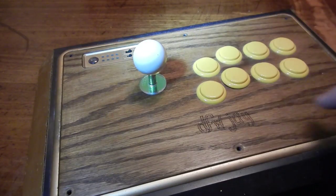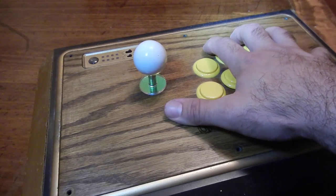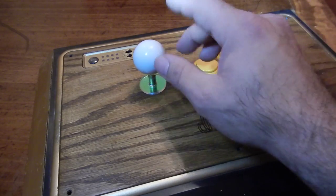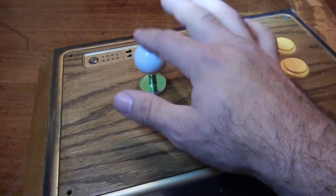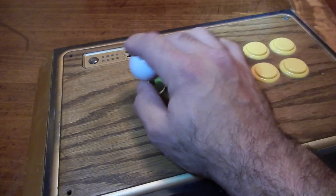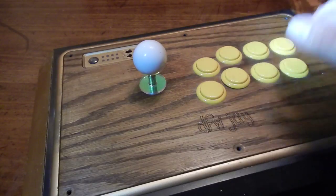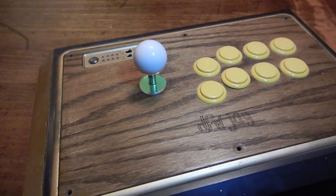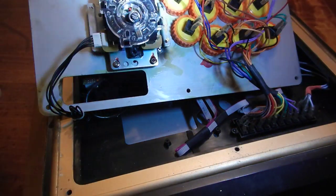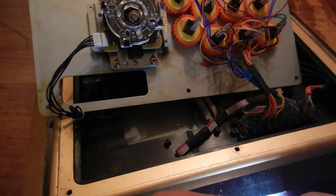Obviously you already know to take these six screws off. I'm doing the Madcatz TE stick, so if you have a different kind it may be a little different. But if you have a Sanwa stick like this, it's going to be the same. Like I said, you take the six screws off and the lid comes up. Let me see if I can get some good lighting in here.